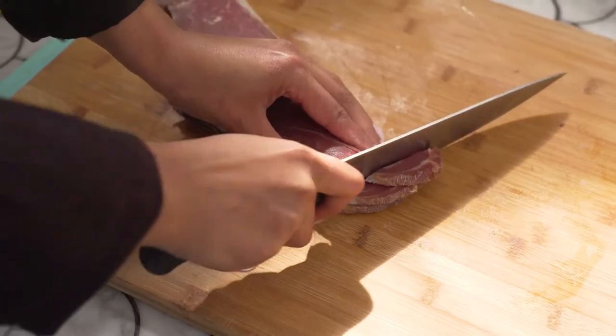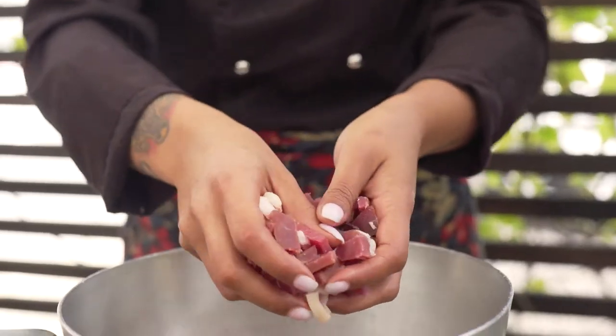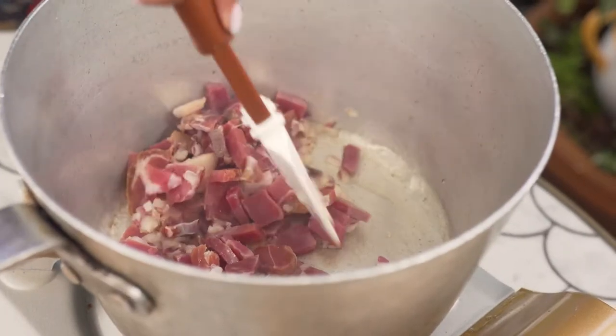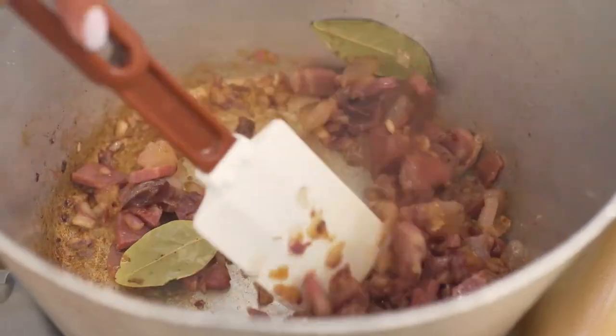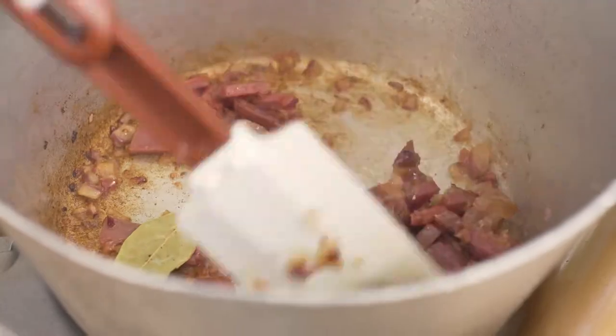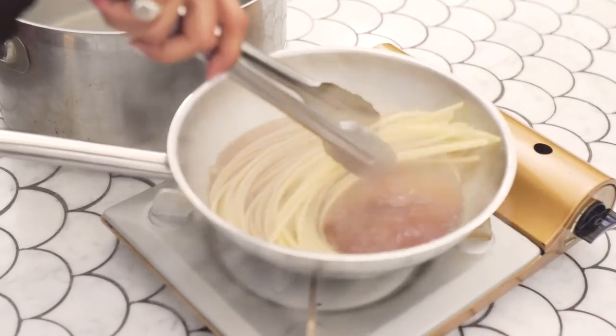For the main dish of this tasting menu I wanted to play around with the traditional recipe of carbonara by substituting the guanciale with prosciutto di parma. I start by making a broth using the prosciutto di parma scraps, and I use this broth to finish cooking my pasta. It really infuses the flavor into the pasta.